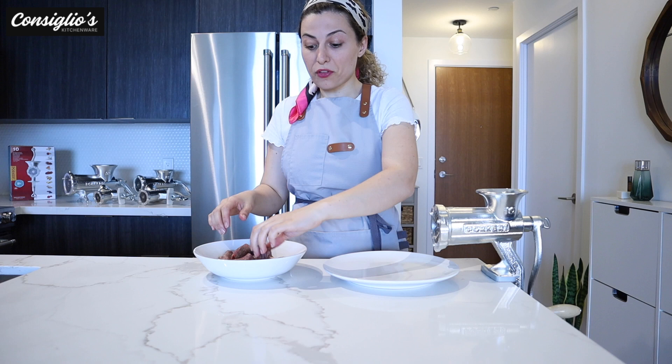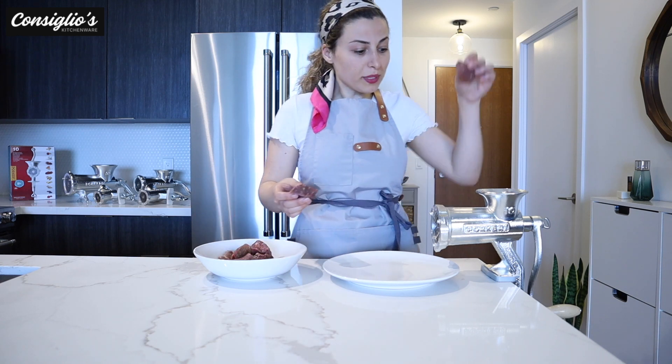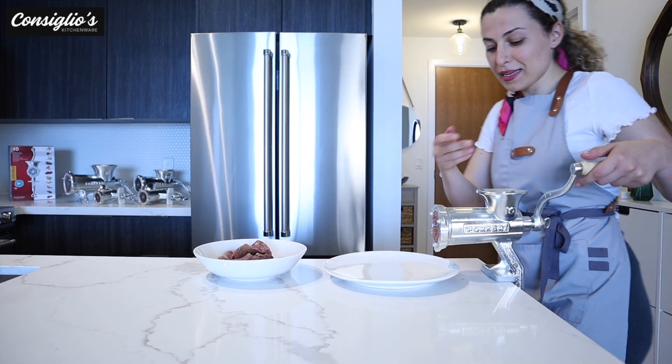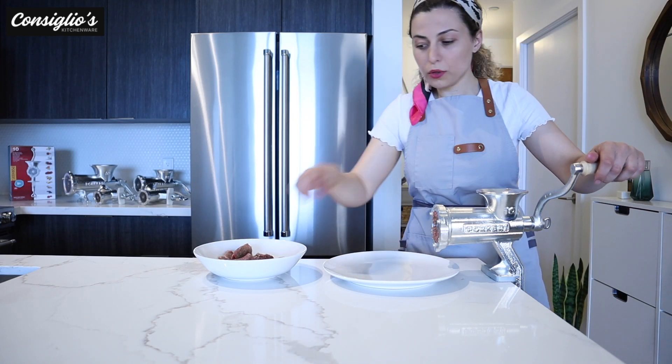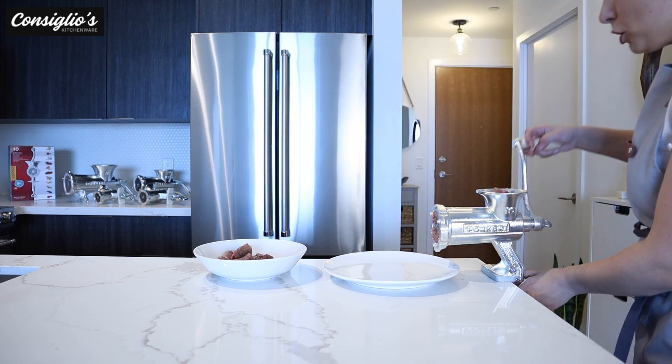I have some beef here that I have thawed and cut into cubes. You can also cut them into longer strips. I'm going to go ahead, place it inside, and as the meat gets passed through, you can add some more meat into the neck of the machine.